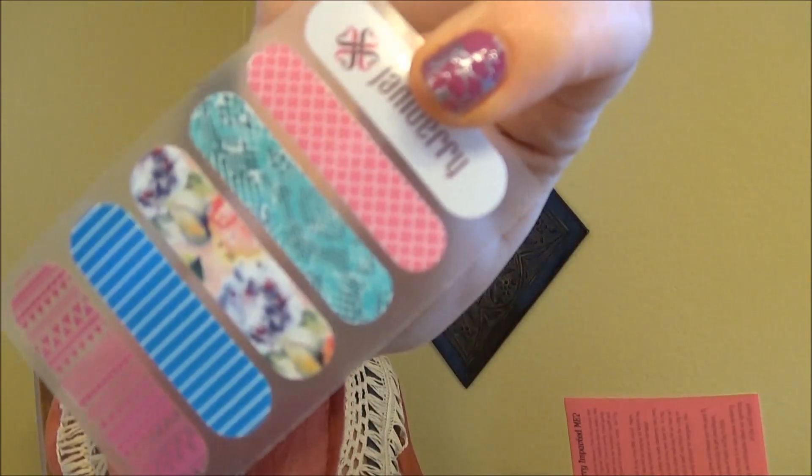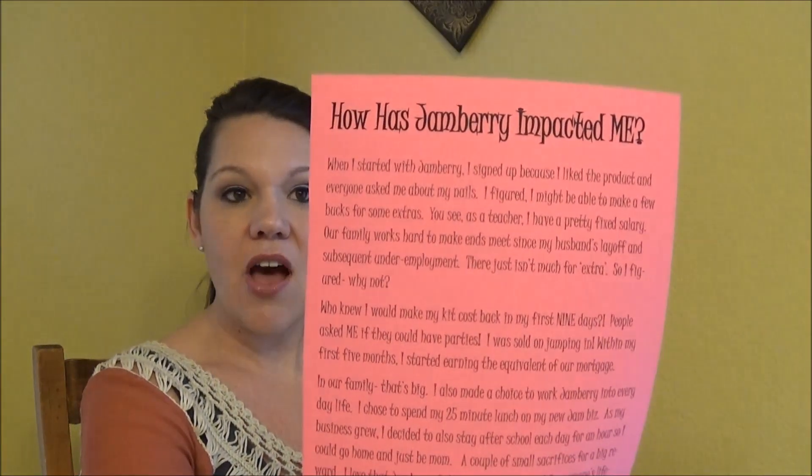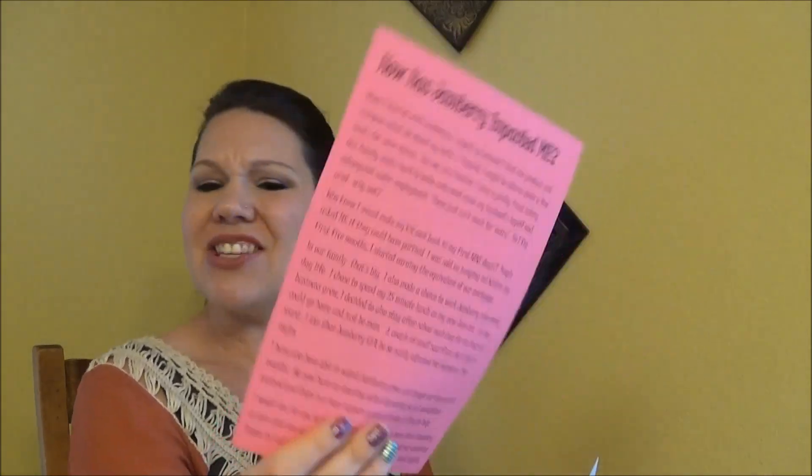I put a sheet of accent nails from our current catalog. Then I have a little half sheet called 'How Jamberry Has Impacted Me' — this is just a bit about my personal story. I make sure I tell my personal story from the very beginning stages, not necessarily how it's impacted me now, but things like paying off my kit in the first nine days and how excited I am and why I signed up.